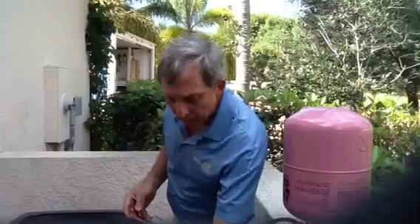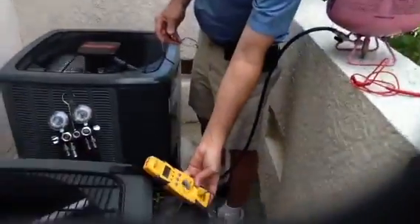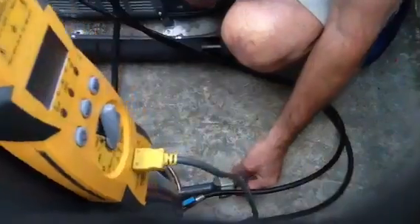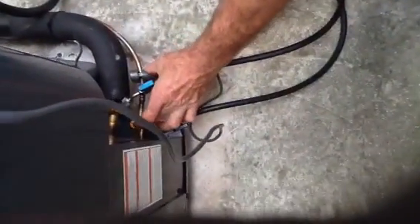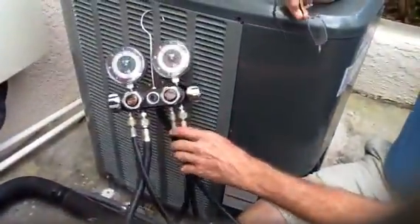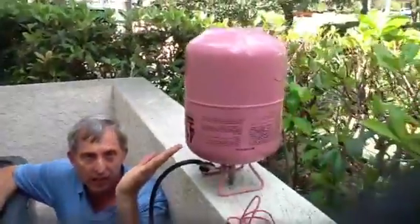I'm going to show you what you need to actually do a sub-cool. You've got to have a fill-piece meter, and you've got to have a temperature probe. Here's the temperature probe — it needs to be four to six inches from your liquid-line valve. You've also got to have a set of gauges, and you've got to have the R410A refrigerant.